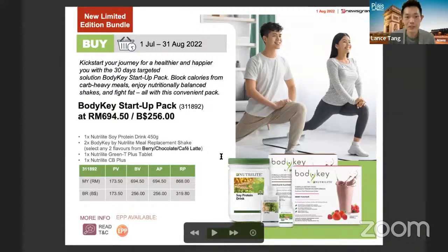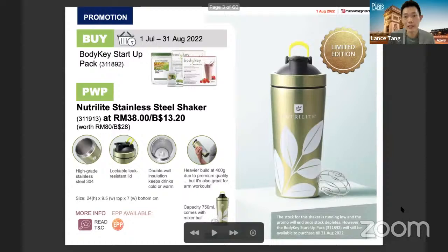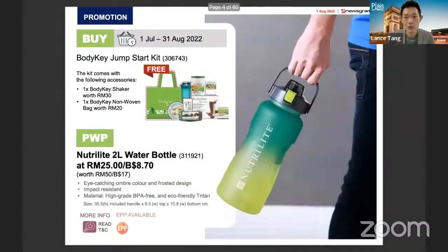Together with this startup pack, you can get a special promotion. Amway has noted this month that the shaker is running low in quantity, so it's on a first come first serve basis. If you want to grab this very high quality stainless steel shaker, you can get the startup pack. Even if you're already an existing user of those products, you can use this opportunity to get the bundle and be entitled to the stainless steel shaker. After stock finishes, it will not be replenished — it's a limited edition.